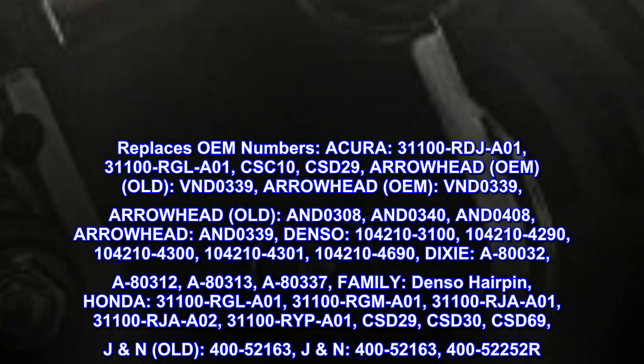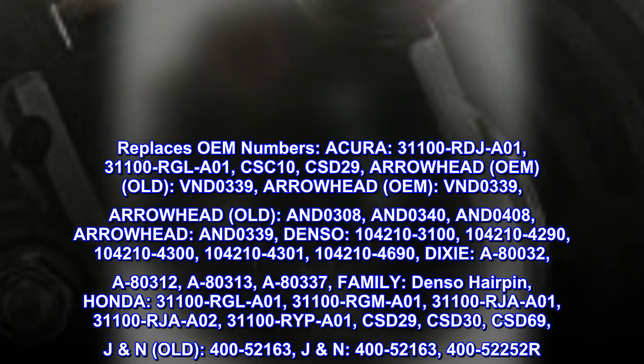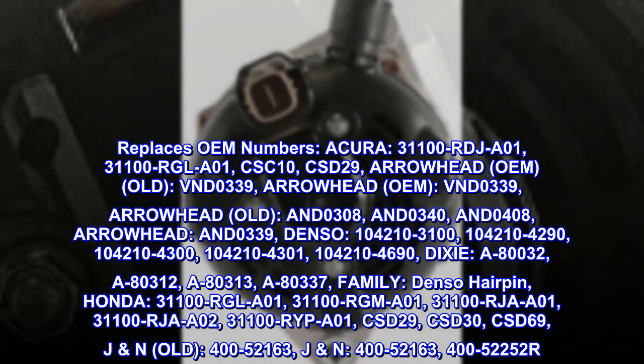Replaces OEM numbers. Acura: 31100-RD-JA01, 31100-RG-LA01, CSC10, CSD29.